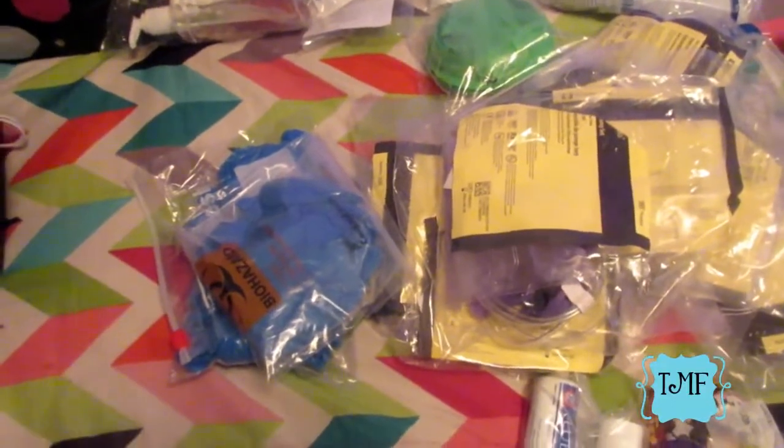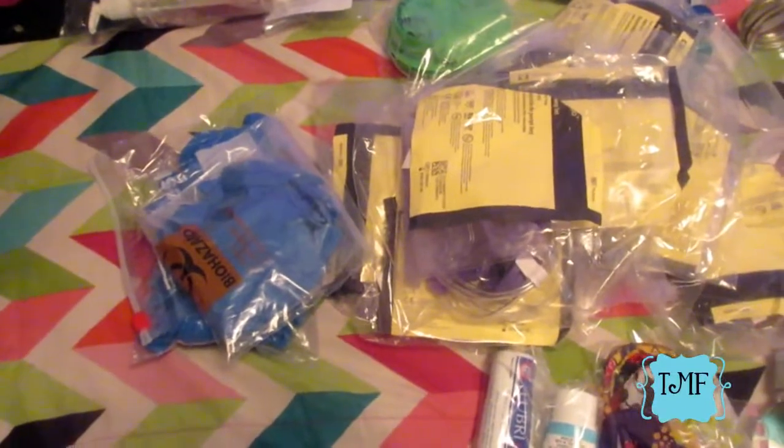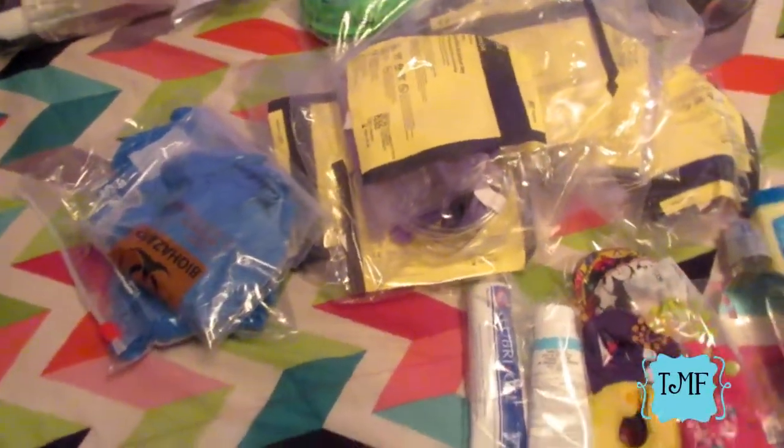Another thing about medical bags: they are exempt from the liquids rule for carry-ons. When we get to the carry-on segment I'll go over that a little bit more.